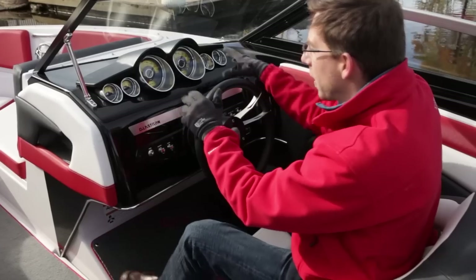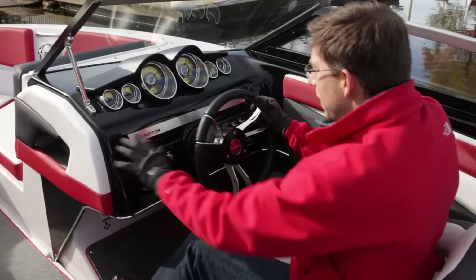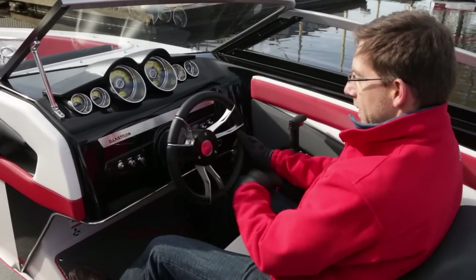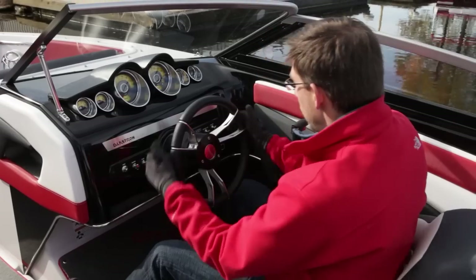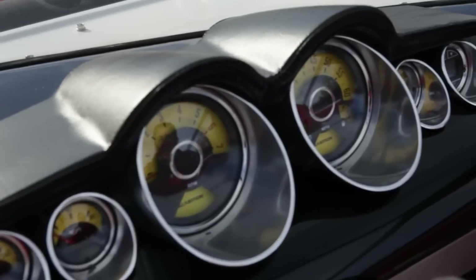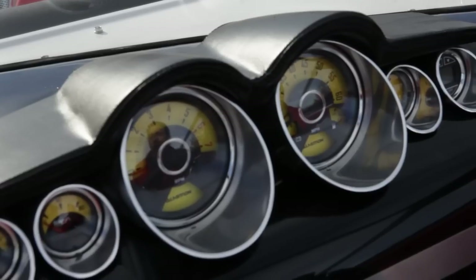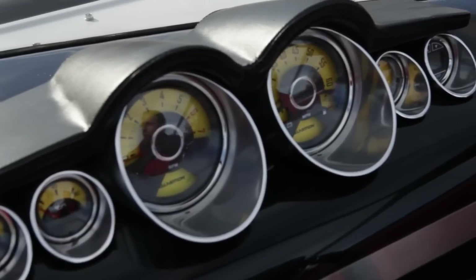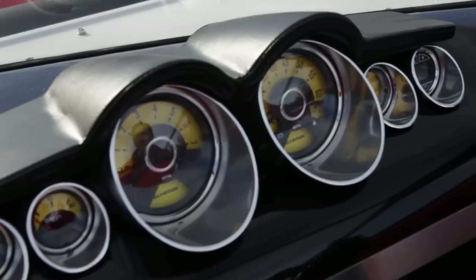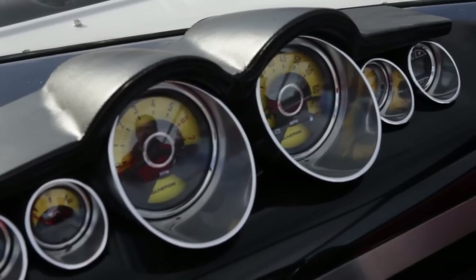This is the beautiful dash of this new GT 225 — yellow gauges like in a sport car, beautiful exclusive design with very nice high-end materials, stainless steel, and a very strong adjustable steering wheel with a spinner. A couple of switches — it's basic, it's simple, it's ready for a great ride. We designed these gauges exclusively for Glastron, around the sport car idea, and it gives you the feel and definitely the speed that is close to a sport car.